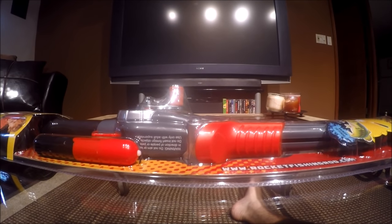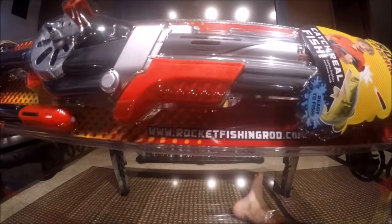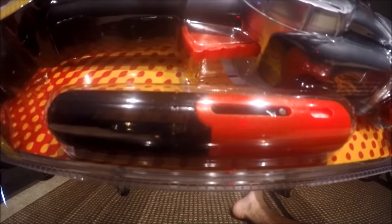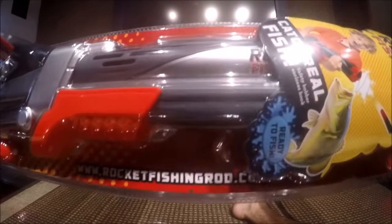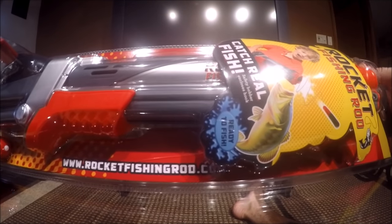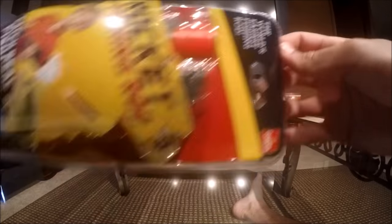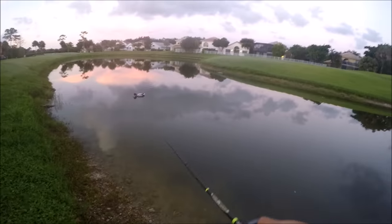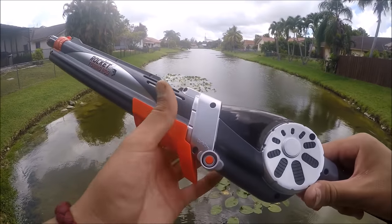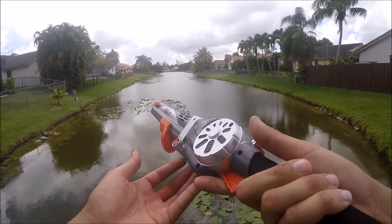First things first, let's go over this packaging. It says 'pull back, shoot, catch real fish,' so I'm assuming it's some kind of cocking mechanism where you either cock that back or pump it, pull that trigger. And if you get a bite, I'm assuming you reel it in. There's a safety bobber. Then it says 'the world's easiest fishing rod' — because this is easier than... this is easier than...